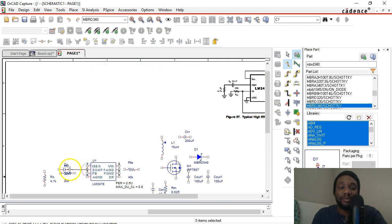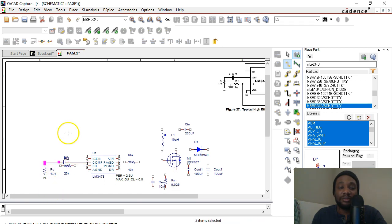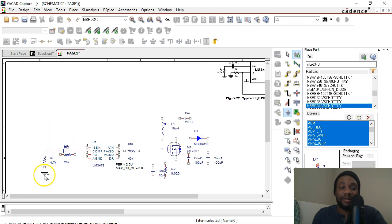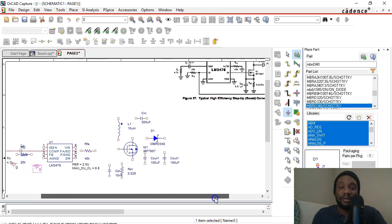Let's start with the compensation pin — click and place our wire here. Actually, I forgot something very important: the ground symbol. So go to ground, place ground, and then choose zero from caps and click OK. Place your ground here. We've got a couple more grounds to place — one here as well, according to the reference schematic. There's one for the analog ground pin. One under power ground, then another under CSN.